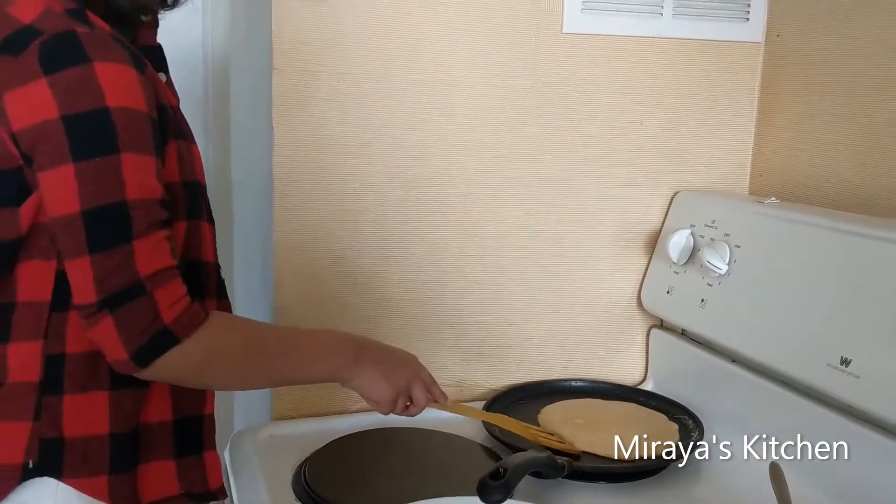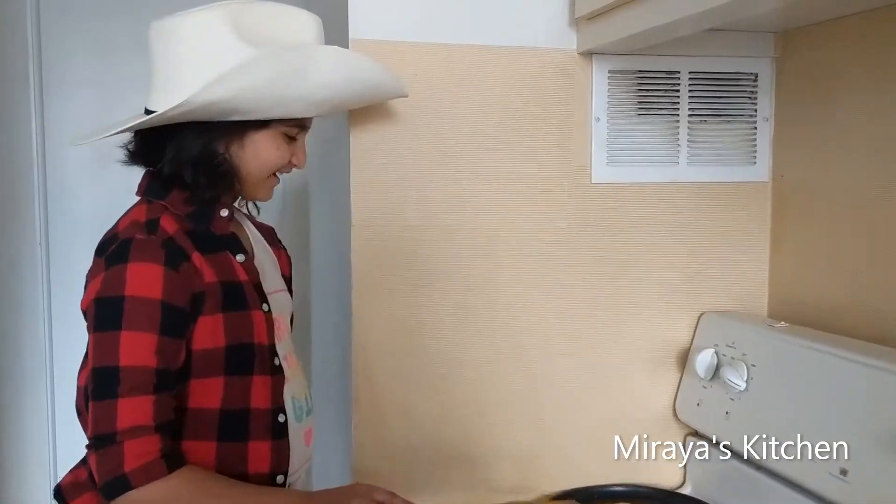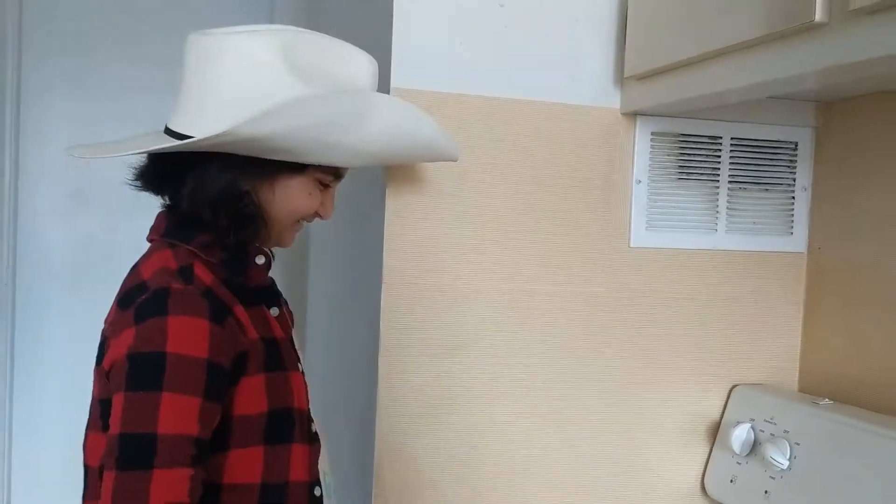Let's flip it. Oh, my pancake is looking like an alien face. I don't care what my pancake looks like — it just smells so good.